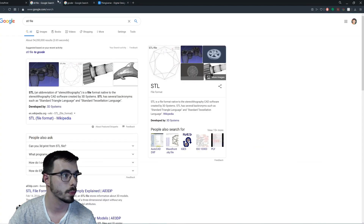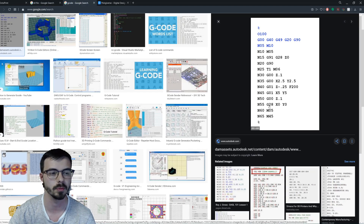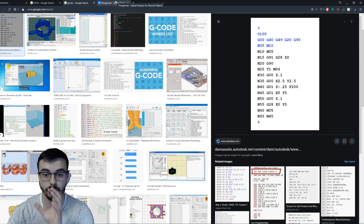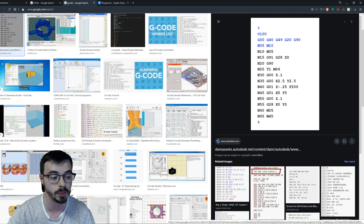Once you have your file, you need to translate it into what's called G-code — that funky-looking code is actually how your printer communicates. It reads off of that and tells it where to move the nozzle. What you use to do this is a program called a slicer. It takes your 3D file — the STL or OBJ — and makes it into a G-code which your printer can read and print off of. There are different slicers out there, but the industry standard is Cura.